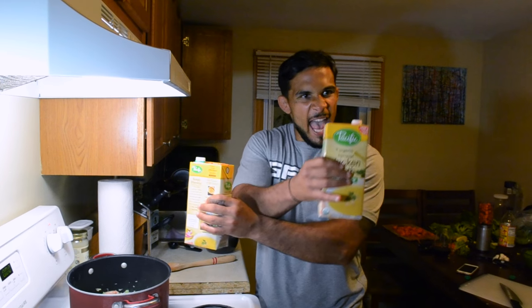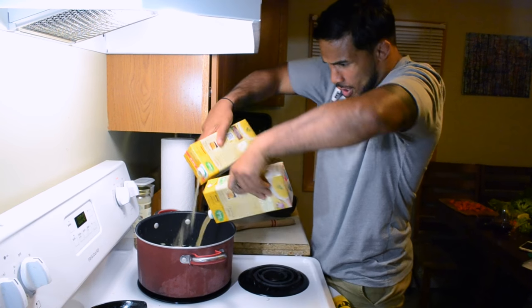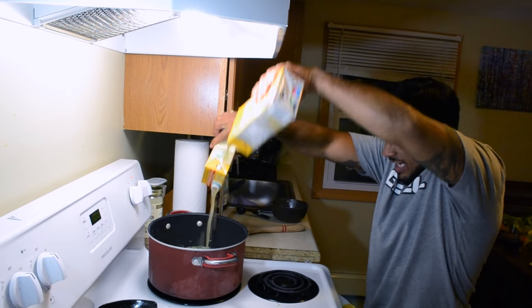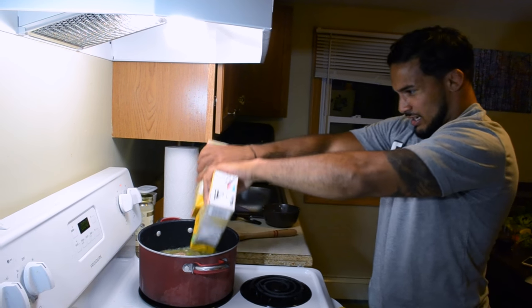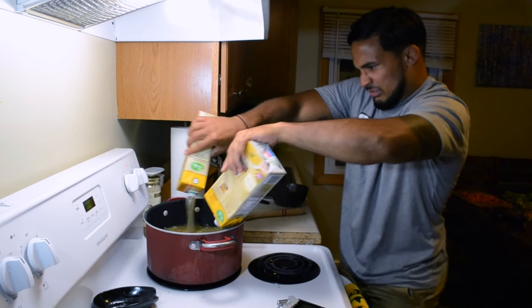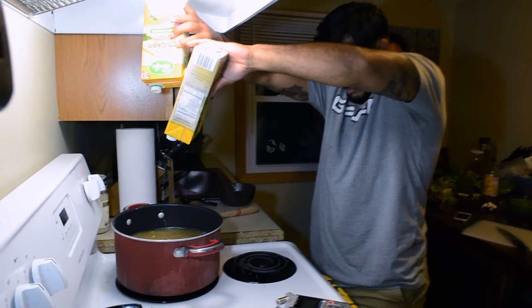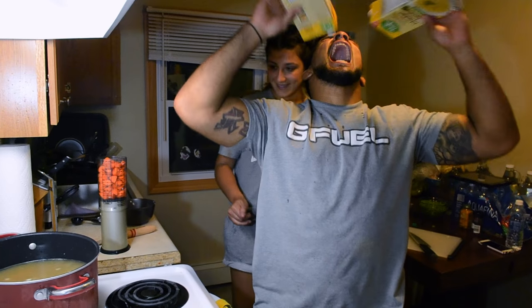Chicken's in. Let's add the broth. It's all good. Now we're putting in the carrots.